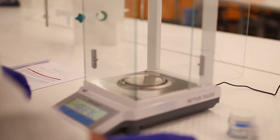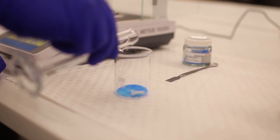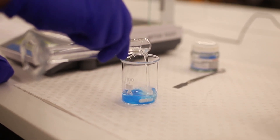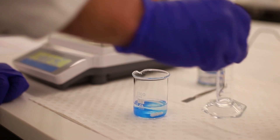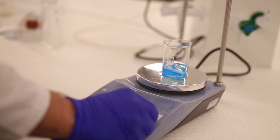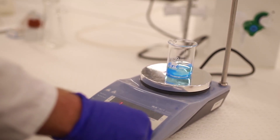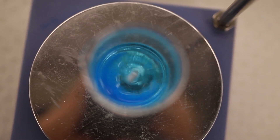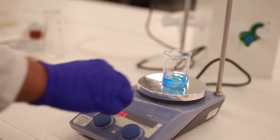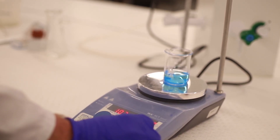The next step is to dissolve the copper sulfate in the water. Add a magnetic stirring bar, pour the water in, and transfer the vessel to a hot plate. We've got the temperature set to just over 100°C. Heat and stir until all the copper sulfate has dissolved, bringing the water to almost boiling point.